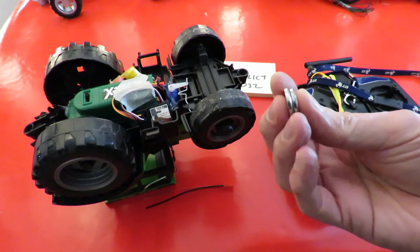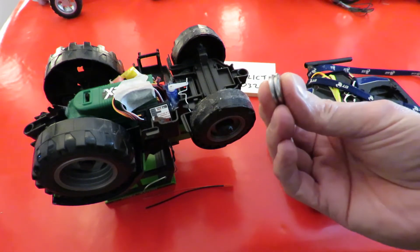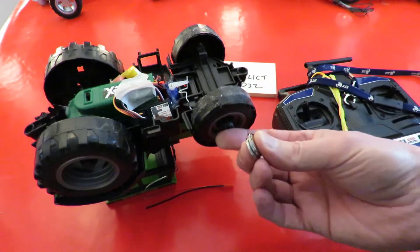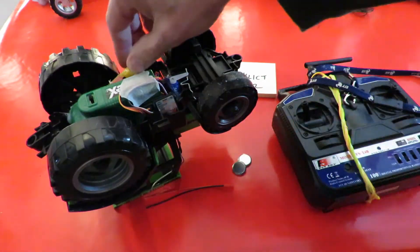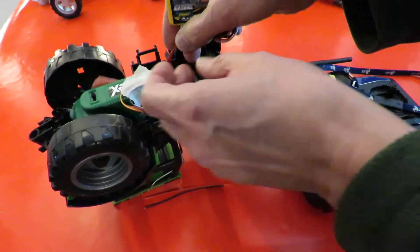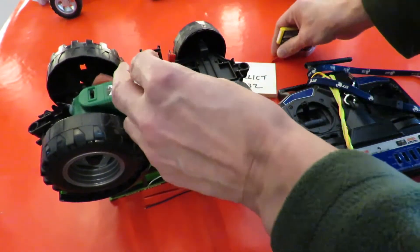I can't think why you would want to do this, because even if it does work it's not going to last for very long. But let's see — at the moment I've got this one running off a 2S LiPo, so we can unplug that.